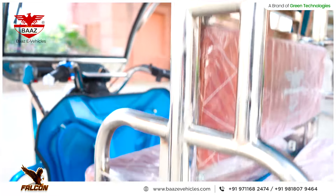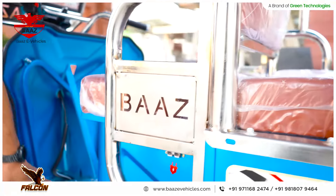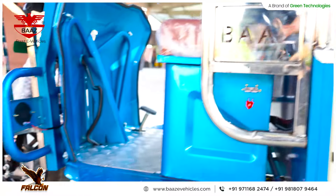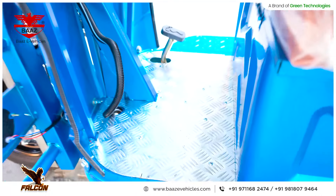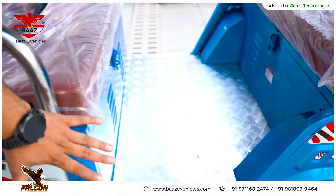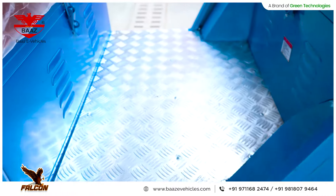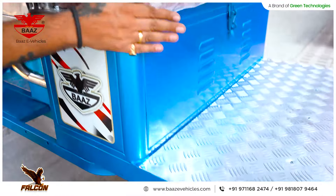We have used aluminum checker flooring, so you can wash the vehicle easily. You don't need matting, and there will be no rusting on the floor bed or the back side. We have also made aluminum checker flooring for passengers. Coming to paint quality, you can see sparkles in the paint.